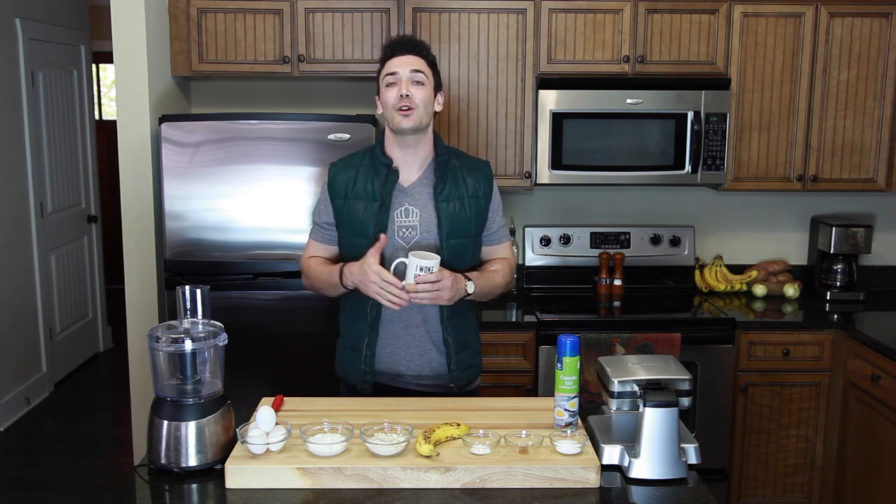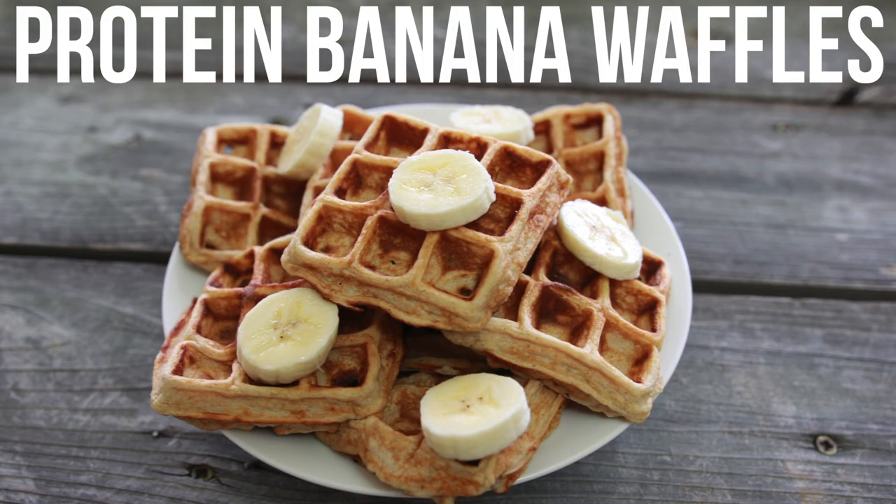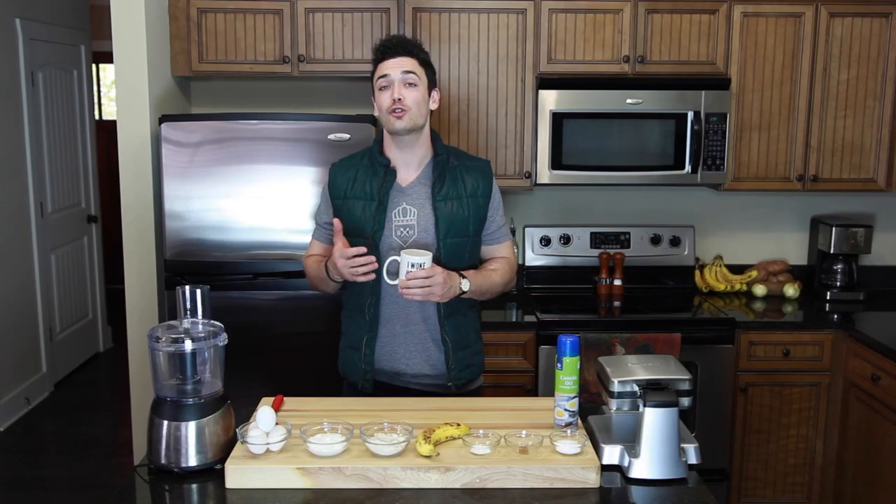Good morning guys! I've already had two cups of water, so now I'm working on my cup of joe and I'm feeling great. I'm going to bring you guys some protein banana waffles today — these things are excellent and the nutrition facts are great.